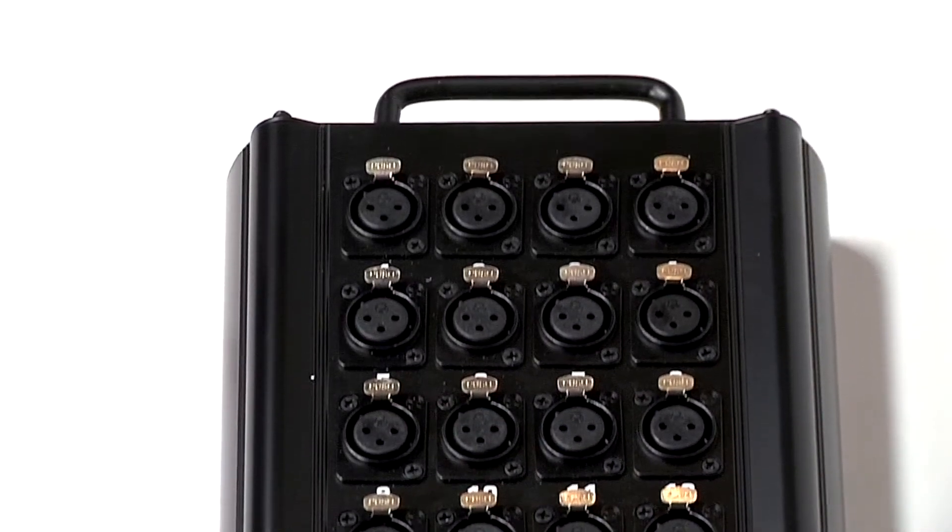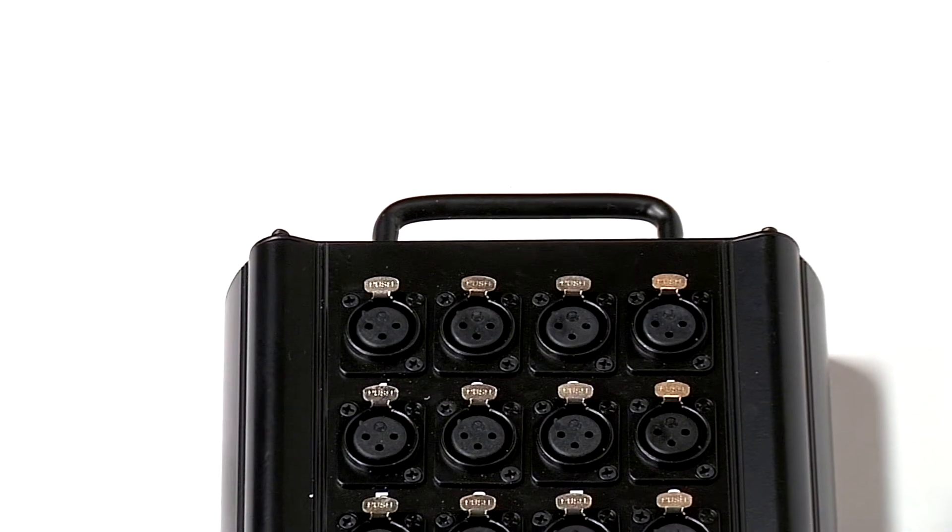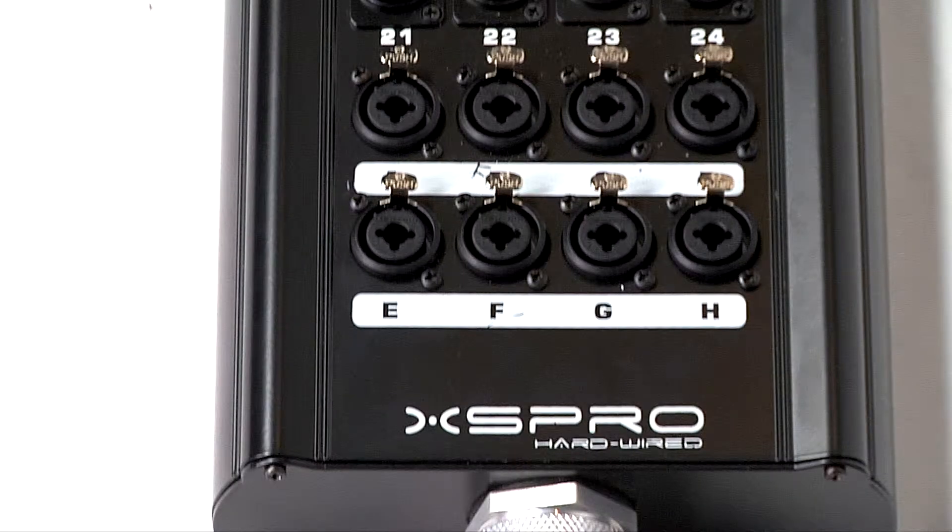The 24 input channels feature Neutrik Yongsheng XLR connectors, and the 8 returns are Neutrik combo jacks, which will accept either male XLR or quarter-inch TRS plugs.